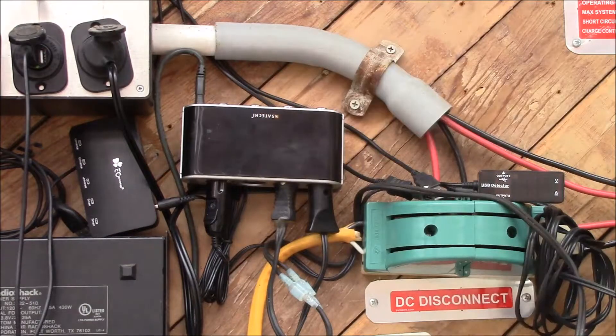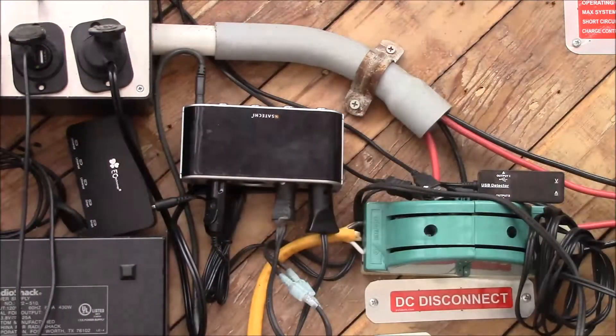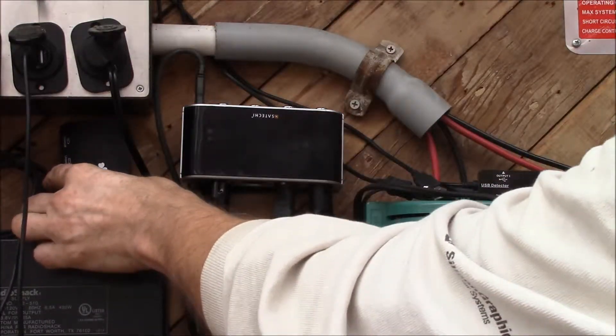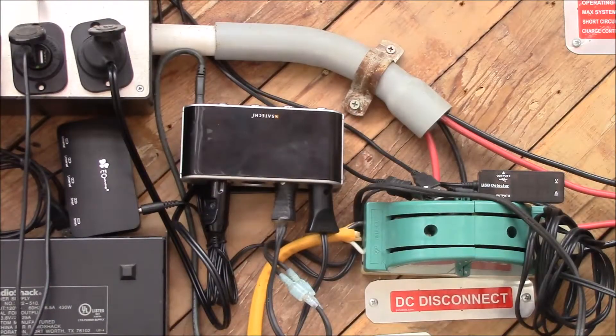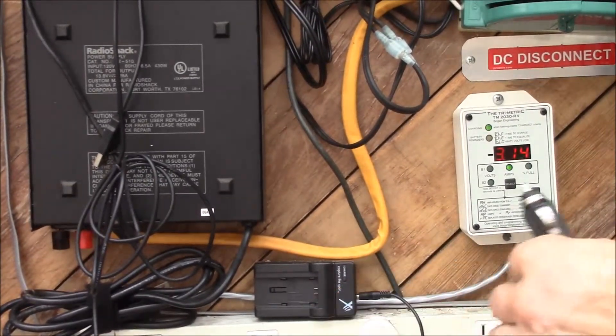I'll probably do the same thing I did on the lighter outlet box — put a piece of metal that I can screw down and then maybe put some velcro tape on there so I can just stick it in place, because it doesn't come with any mounting brackets or hardware. That looks like it would probably be the way to go. And then I've got one other thing — my little camcorder battery charger, which is right down here, so I can plug that in too.